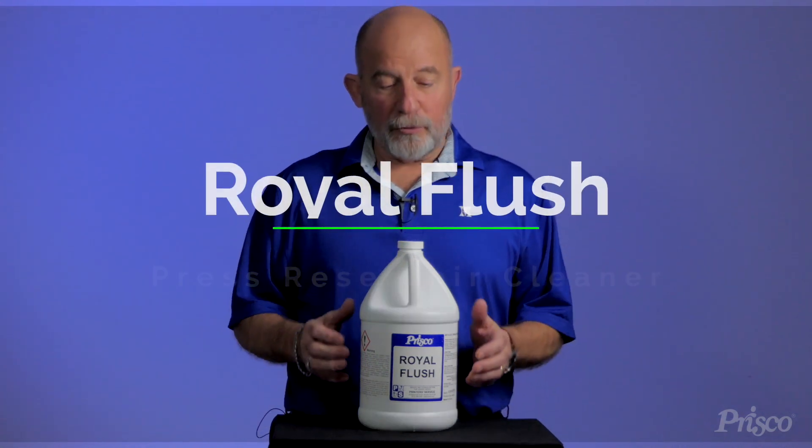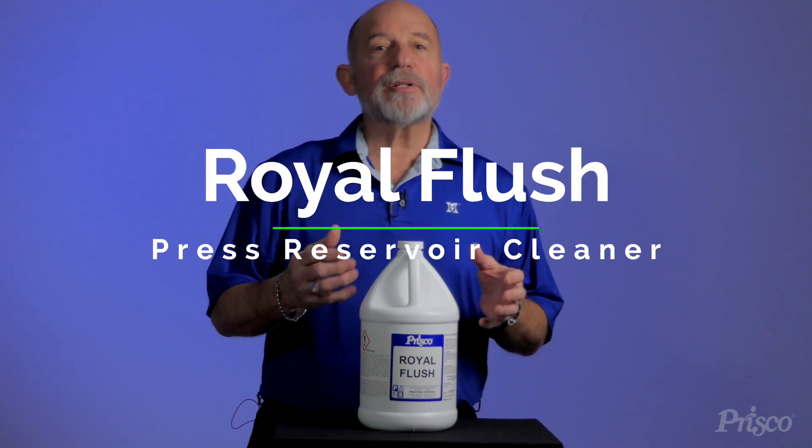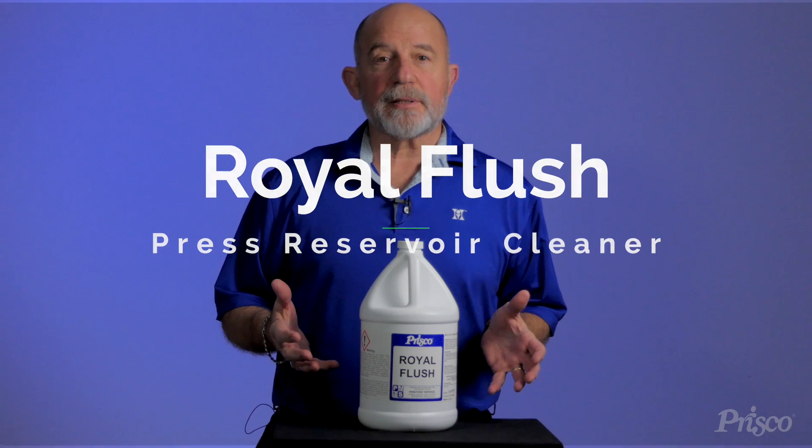Today I'd like to talk to you about a product called Royal Flush. It has a very specific purpose in our printing process.